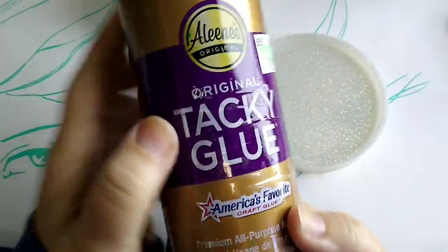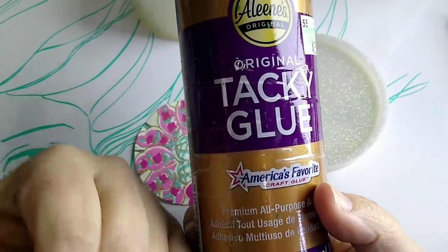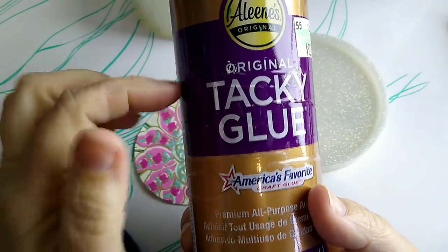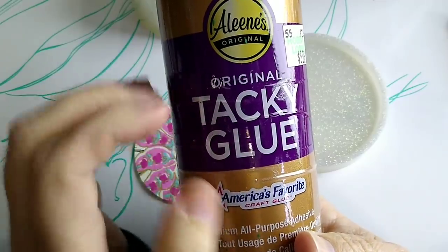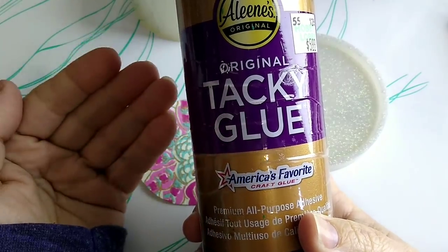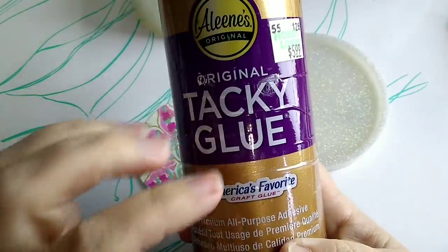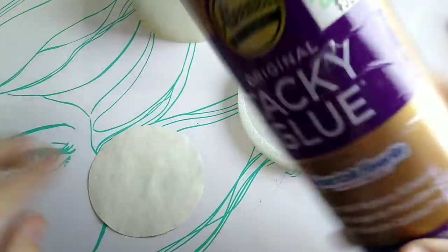I'm going to take my Aleene's Tacky Glue — you can use original Tacky Glue. You can get this at Hobby Lobby, Walmart, and somebody said you can get small bottles at Dollar Tree, or on Amazon. You can use other forms of glue, but just be careful and make sure that you test — do a test run to find out how many layers you need to add.